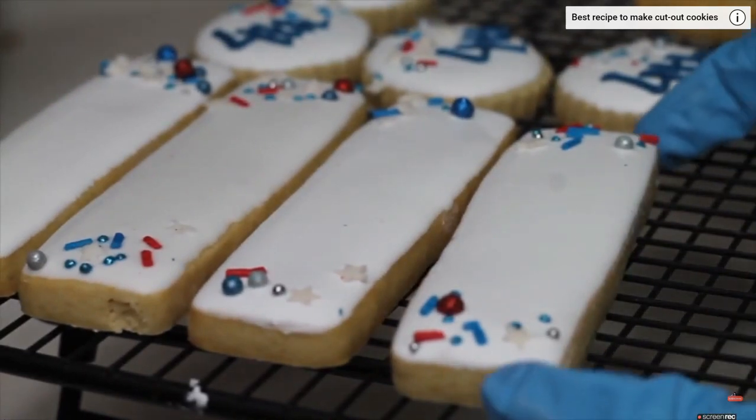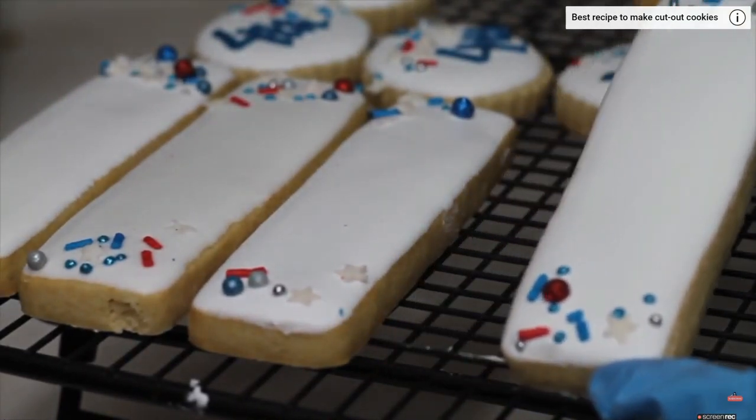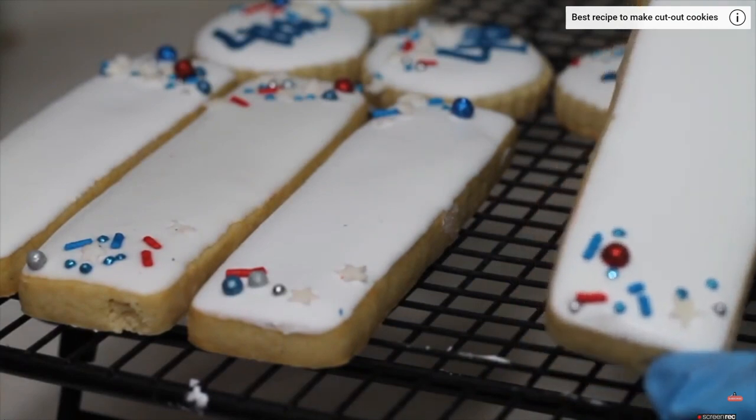For these cookies I started by putting white icing and then I put a little bit of sprinkles, as you can see.